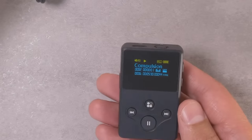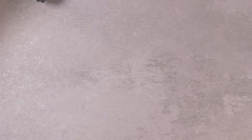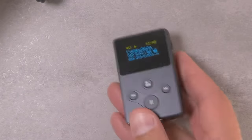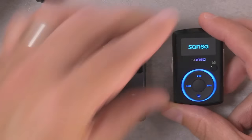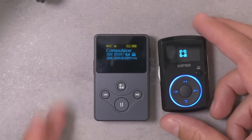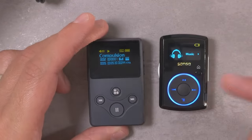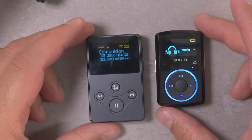We can talk about the screen. We're obviously not talking about a high-resolution Android display — there's no IPS in here. I'm guessing this is some sort of old-school OLED. Here's my old Sansa Clip for reference — this one is an OLED screen. You can see they're pretty comparable. The Clip's brightness is a little bit higher, but there is a brightness setting on the X2S.